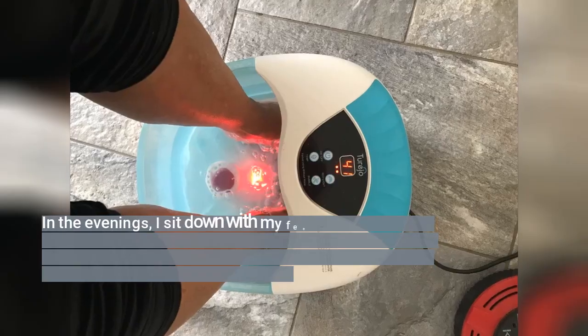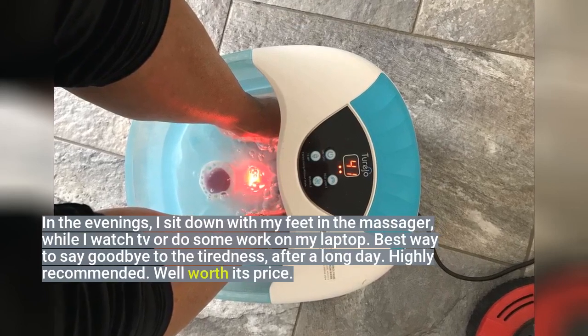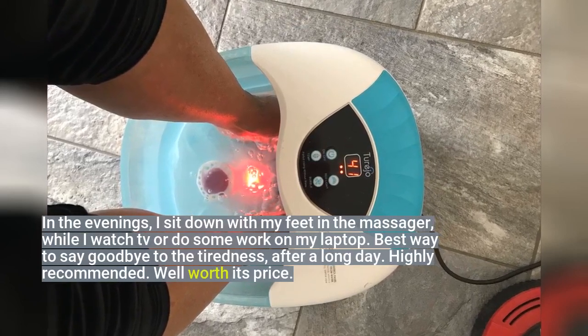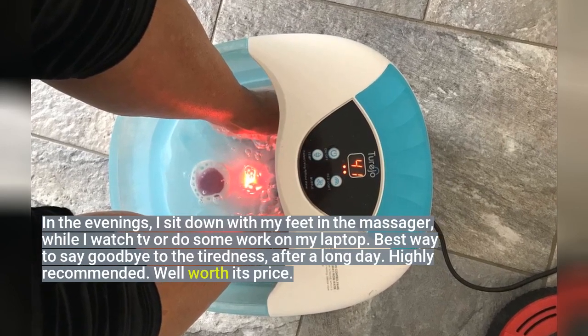In the evenings, I sit down with my feet in the massager while I watch TV or do some work on my laptop. Best way to say goodbye to the tiredness after a long day. Highly recommended. Well worth its price.